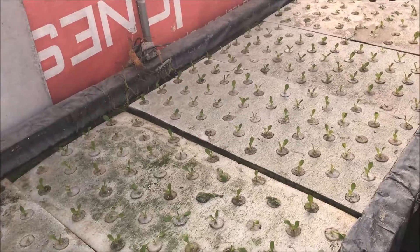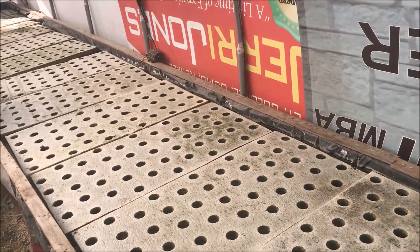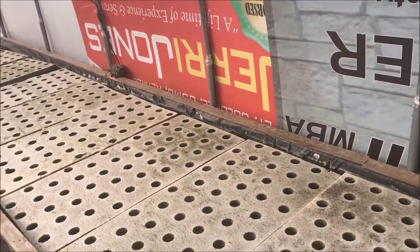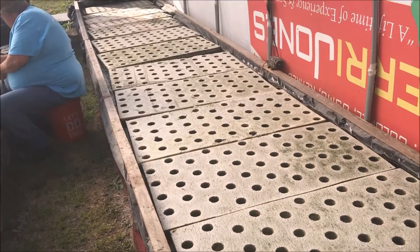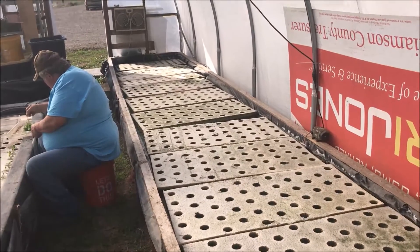Anyway, that's how we transplant — hope you found this video useful. This is our raft; we'll have that filled here pretty soon as we've got more lettuce to transplant. If you like what we're doing here on the farm, please like and share our videos and subscribe to our channel. Thanks for watching.